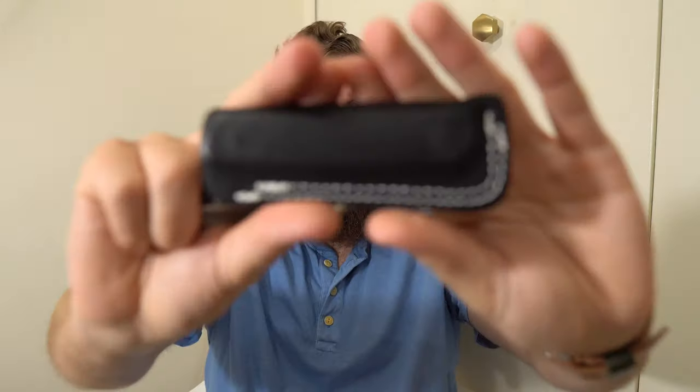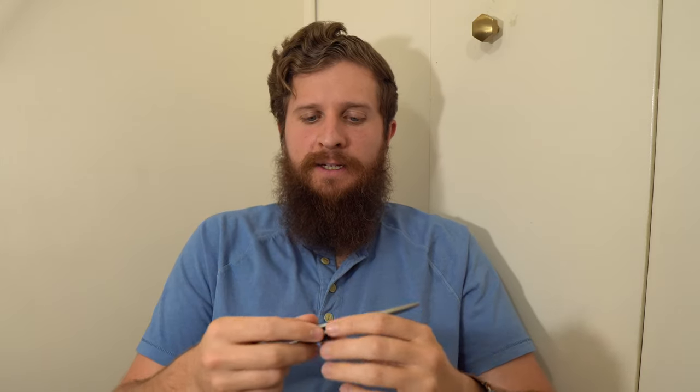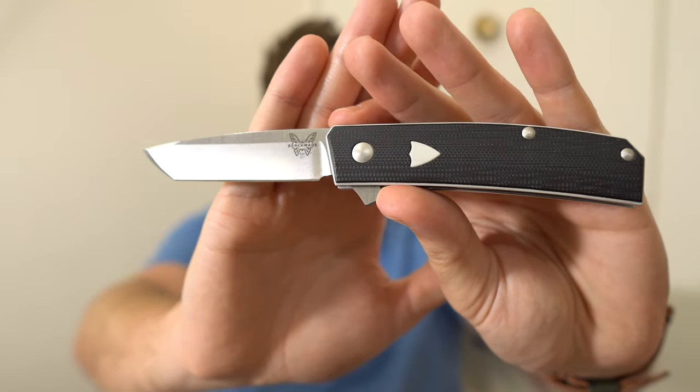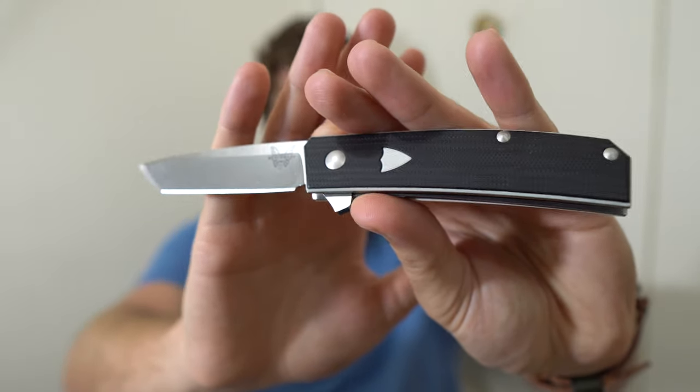This is the Benchmade Tengu. As you can see, it comes with this nice black leather slip, which makes the knife softer if you toss it into a pocket. Let's talk materials on the knife itself. First, we have a blade which is CPM 20CV — an excellent steel. I really like 20CV and I'm glad they used it on this knife.